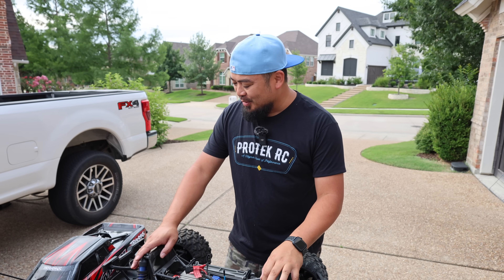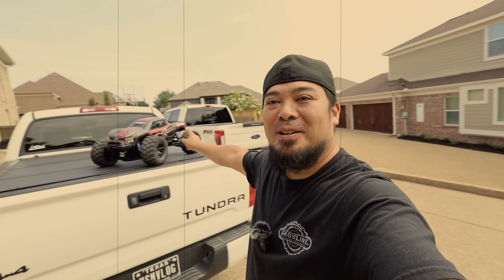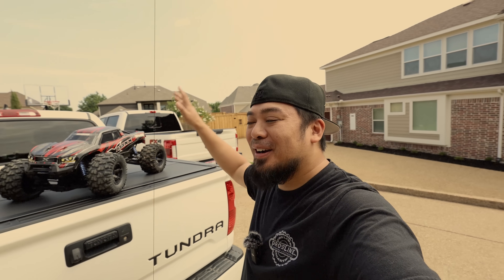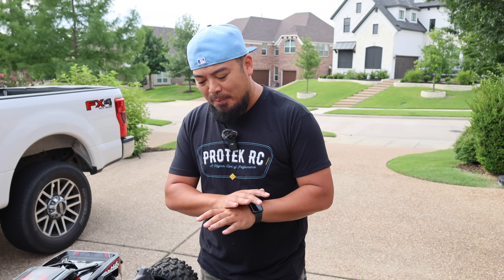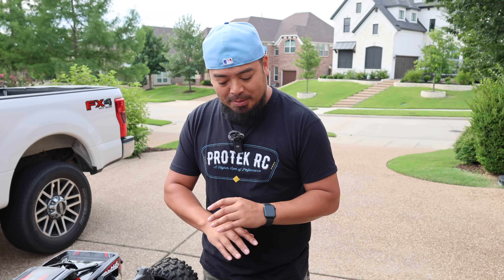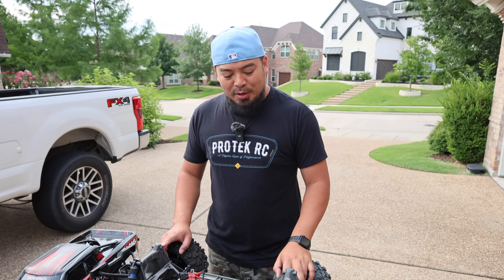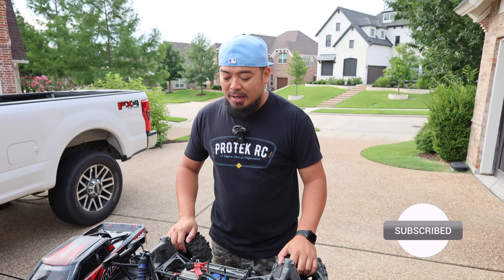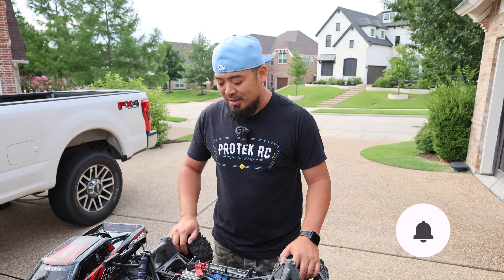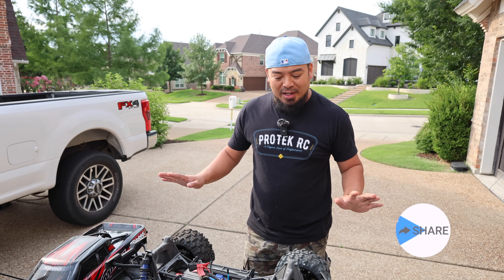Today we're going to start the rebuild on that used X-Max I got. This is an X-Max 6S, meaning it runs off a 6S, not an 8-cell LiPo battery. Originally I thought I'd do a complete hop-up rebuild with really cool upgraded parts, but what I actually want to do is rebuild it all the way back to spec — looking brand new stock and functioning perfectly fine.